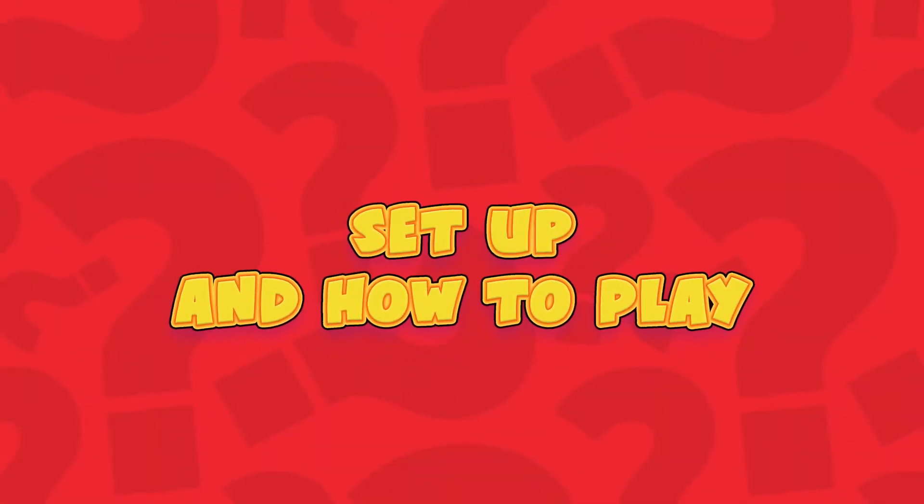Am I loud? Am I hairy? Do my feet smell? What am I? Headbands, the game of What Am I?